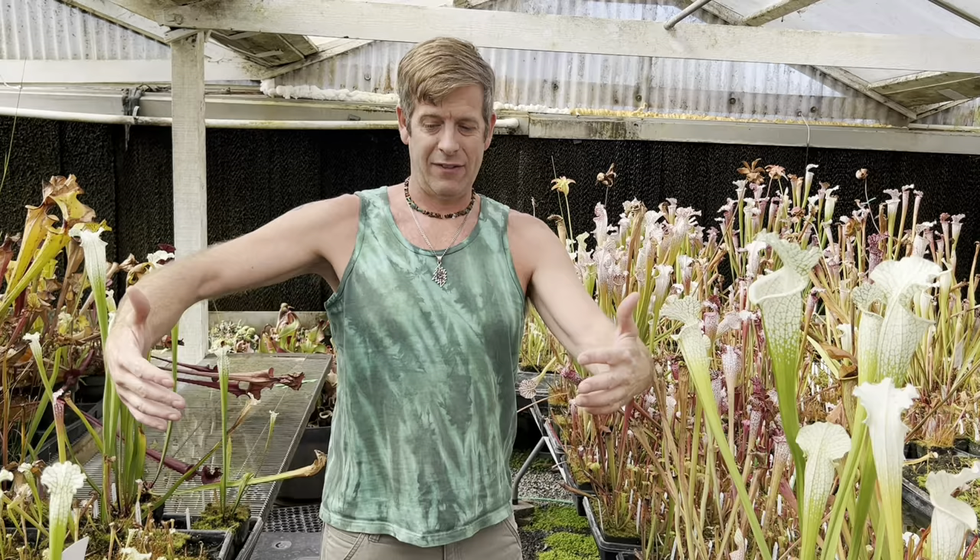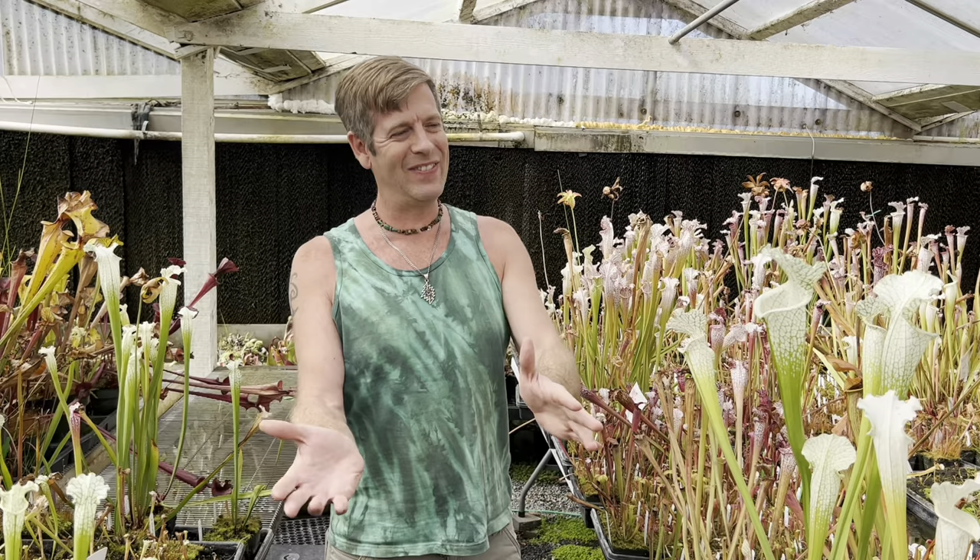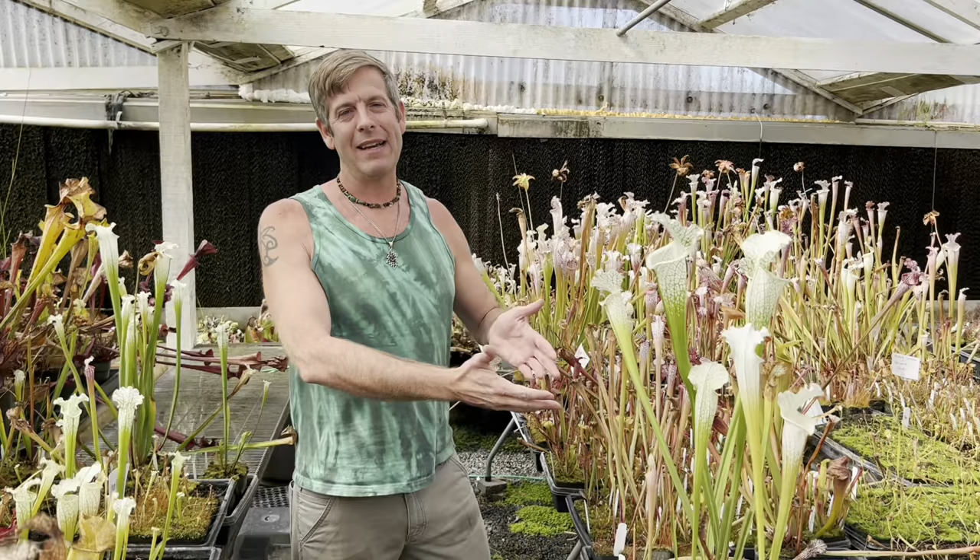I started growing them when I was about 12 years old, and I still have my first, second, third — all my old original childhood Sarracenia are still right here at the nursery, thriving. Lots of them are this big across. I want to do this video so that you can learn how to turn these amazing plants into lifelong friends, just like I have.